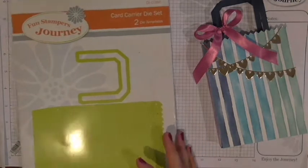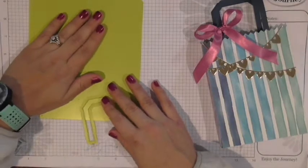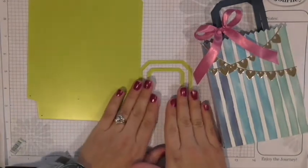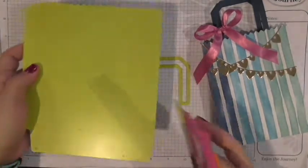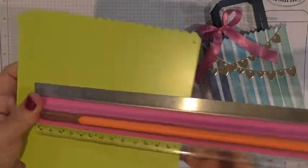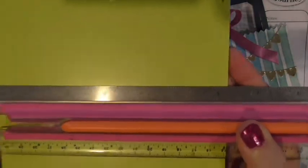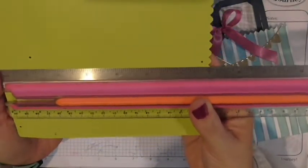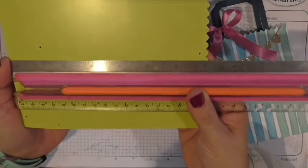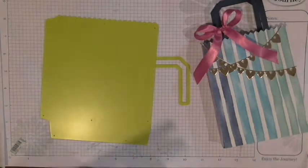You have two dies: one fairly large die and then one die that creates the handle. I'm going to bring out my ruler to show you the exact dimensions of the die — not the finished product. It is basically a little over six and an eighth inches wide and then about seven inches tall. That's just the die.